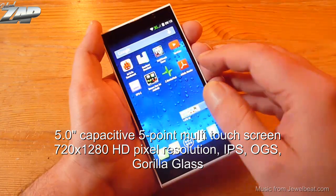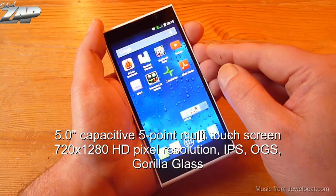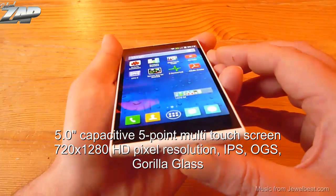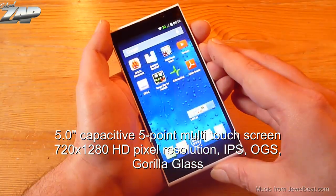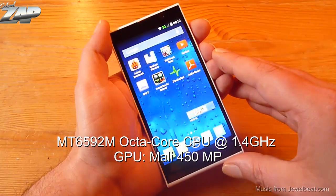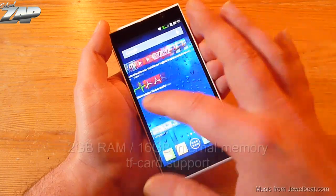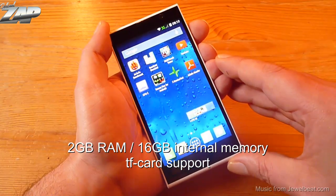This phone has a 5 inch capacitive 5-point multi-touch screen with a 720 by 1280 HD pixel resolution. It is an IPS display, it looks like a one glass solution and it's also supposed to have a Gorilla Glass. It has the MT6592M CPU inside which is clocked at 1.4 GHz, 2 GB of RAM, 16 GB of internal memory, and it also supports TF cards.